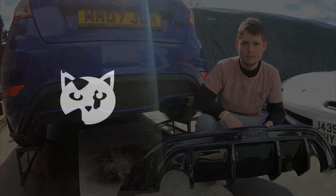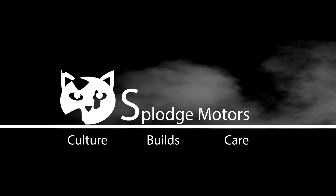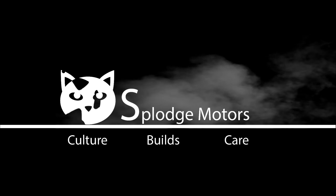Hi guys, welcome back! Today we are fitting the KMS Hurricane catpack to the diffuser. First things first, I'm going to remove the spats and then I'm going to remove the diffuser. The rear spats are off — that was nice and simple.